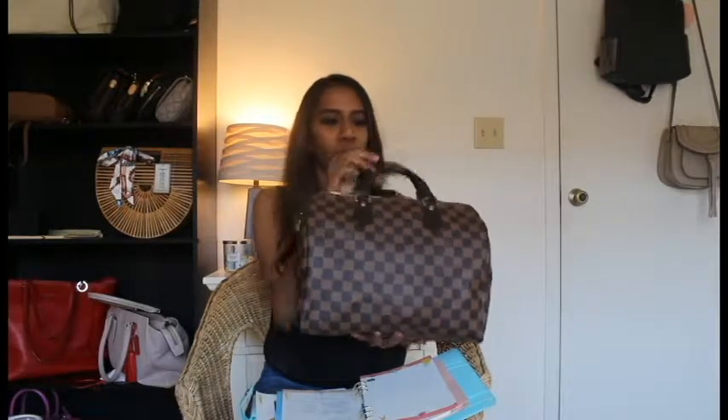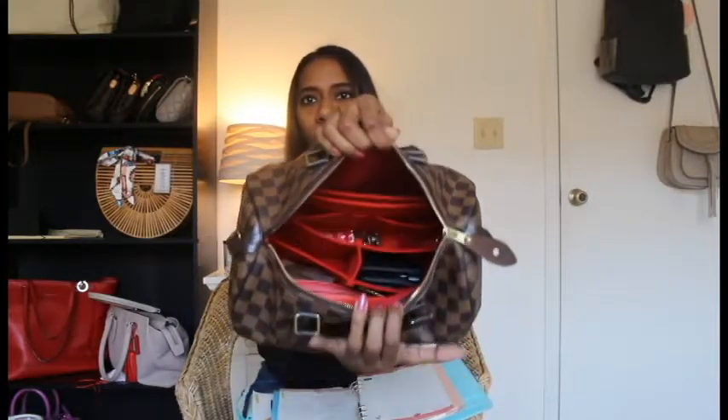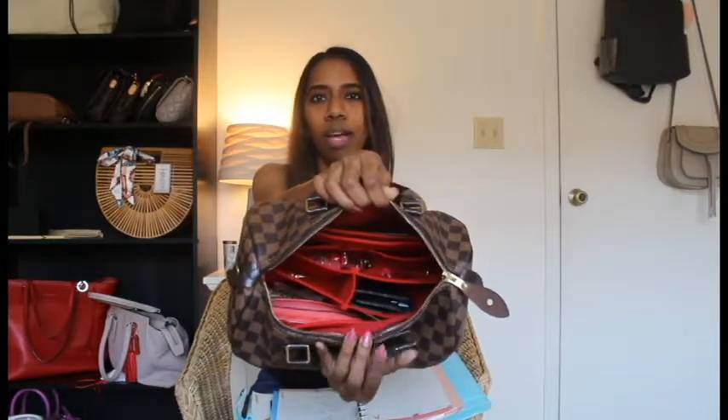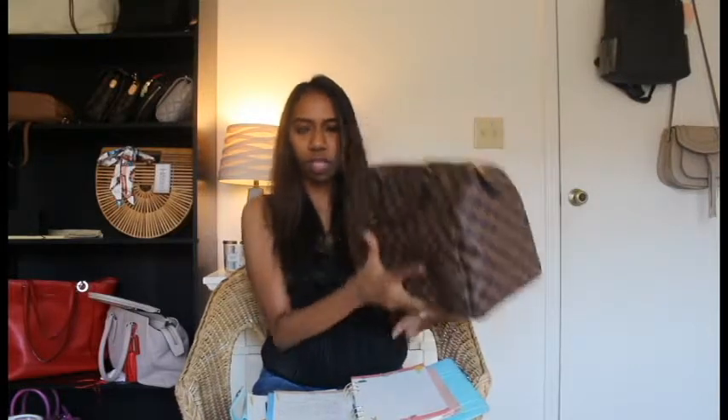Let's start with my Speedy 30 first. I've had this bag for more than three years now, and I've enjoyed it a lot. Currently this bag does have the bag organizer in it — I'm using the Samorga bag organizer and I'm loving it so far. Just a sneak peek inside the bag: the interior is red and I got the organizer in red too, so it goes very well with this bag.